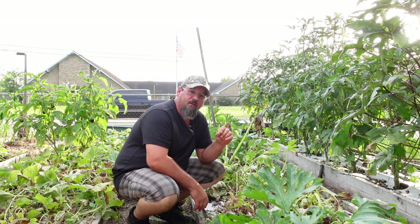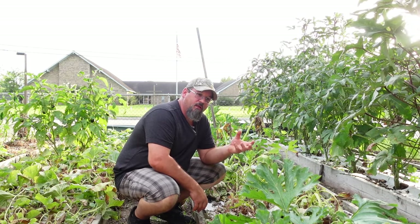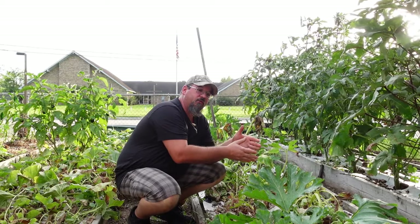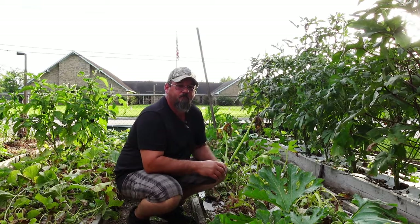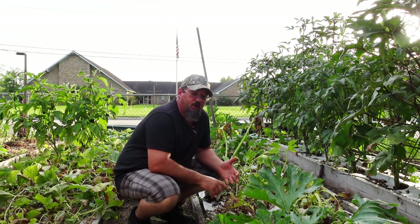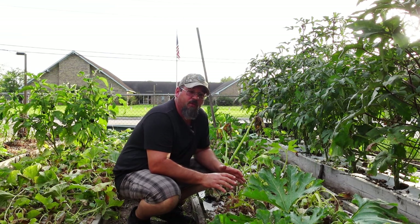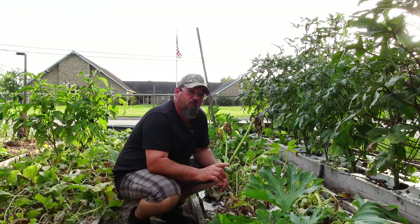If you happen to have a little bacterial wilt on one plant, they will spread that to your other plants before you can say don't do it. As they put that proboscis into your plant, they're going to get that bacteria or disease that's on that one plant, then fly to another plant and spread that disease throughout your whole crop. A lot of people call these different things - squash bugs, leaf-footed bugs - but they all amount to about the same bug. This is quite different from the squash vine borer, which is actually a moth.